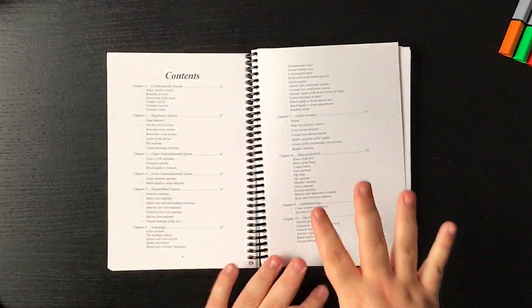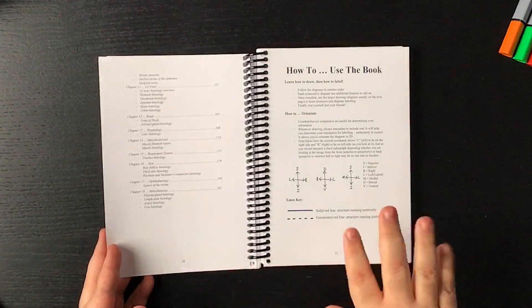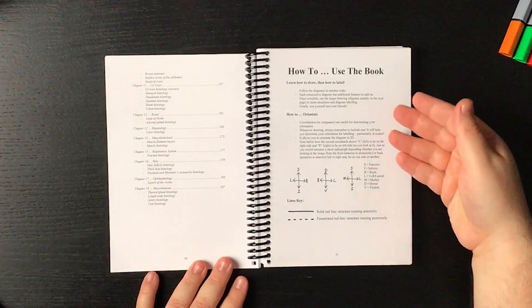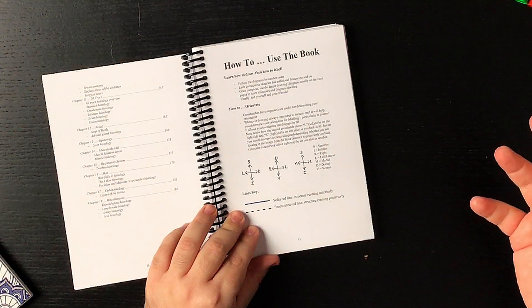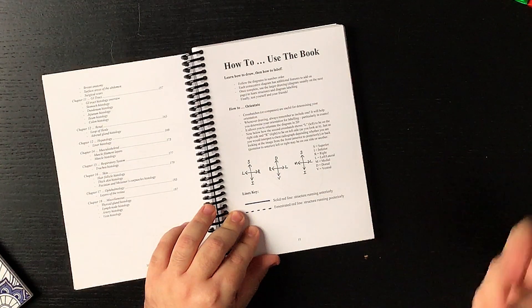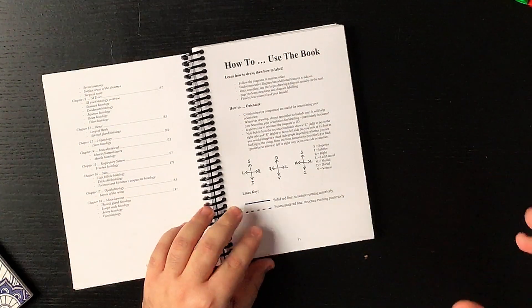As we move to the next page we find the 'how to use the book' page, which is quite useful. When you have a guide showing you how to break down difficult anatomy topics, showing you how to do that is actually super useful, so I do appreciate that they have this page. One of the things I want to do on this video is put this book to work — actually create a diagram from the book. The directions seem quite simple: follow the diagrams, each consecutive diagram has additional features to add on, and once complete, use the larger drawing diagram usually on the next page to learn structures and diagram labeling. Finally, test yourself and your friends.